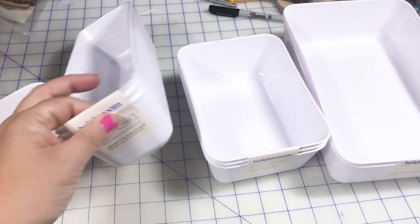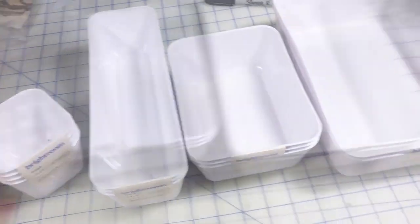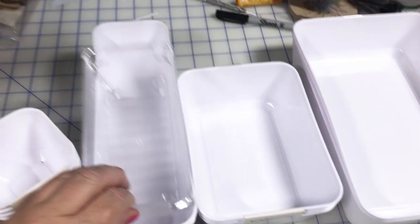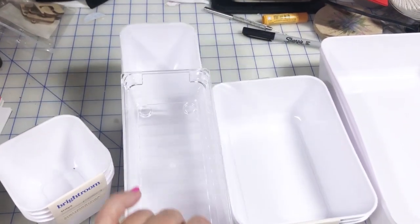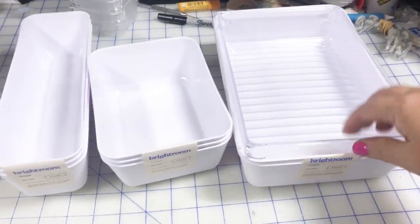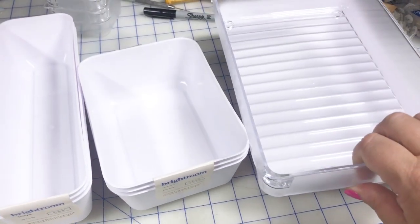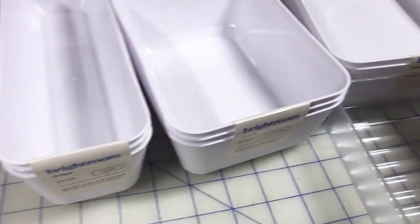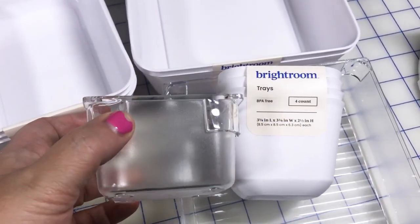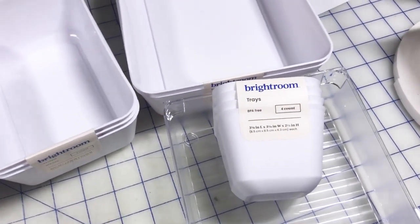I believe they run a couple dollars per package — don't quote me on that — so I think the price is comparable, maybe even a little bit cheaper. When I went shopping they did not have this particular size; I'm not sure if they carry it or not, but it would be comparable to this width, just a little bit shorter. This bin here is comparable with that size, and these are slightly bigger so they'll have a slightly bigger interior, though not significantly different. They're also a little bit taller — maybe half an inch — so something to keep in mind, as that may be a pushing point for the Alex drawers.